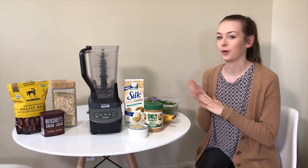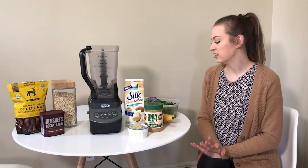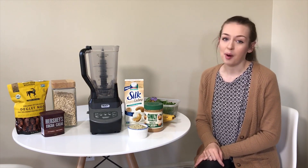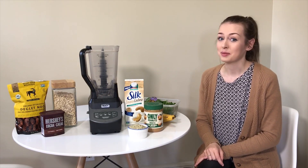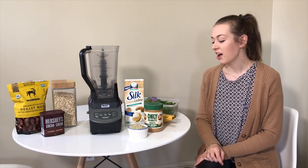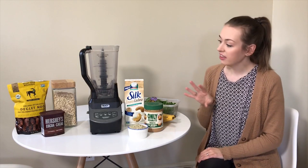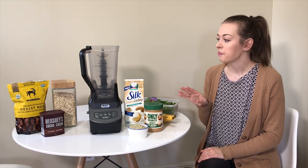It'll totally curb your cravings. Jason and I have this smoothie probably every other day — honestly about five times a week. I'm going to jump right into this and tell you guys everything you need for this recipe and how to make it.